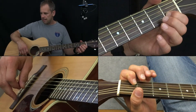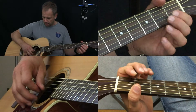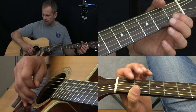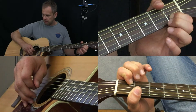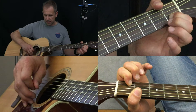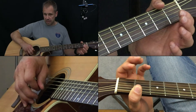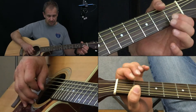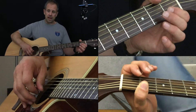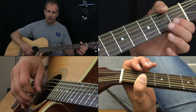We're going to watch the bottom right corner. I'm going to pick the string once, and then we're watching the bottom right corner as I... that's a hammer-on. I pick it once and I press down fast. Now, in addition to that, I have a pull-off.